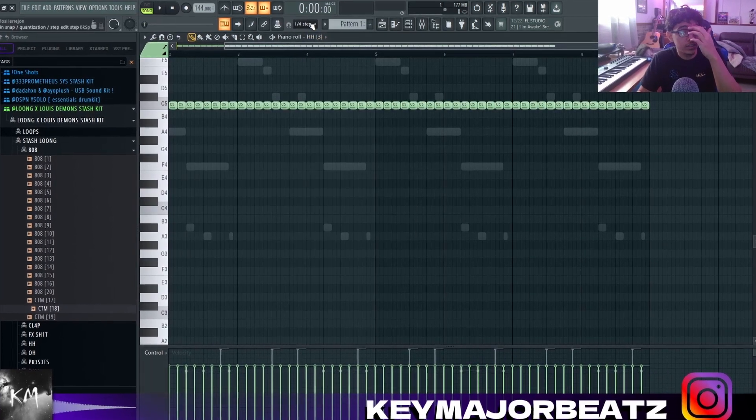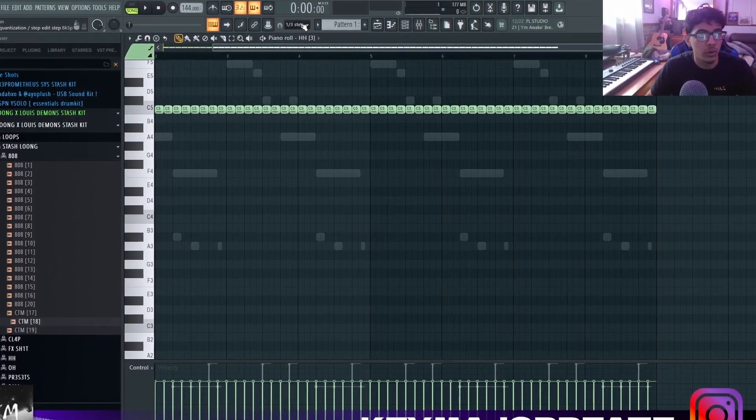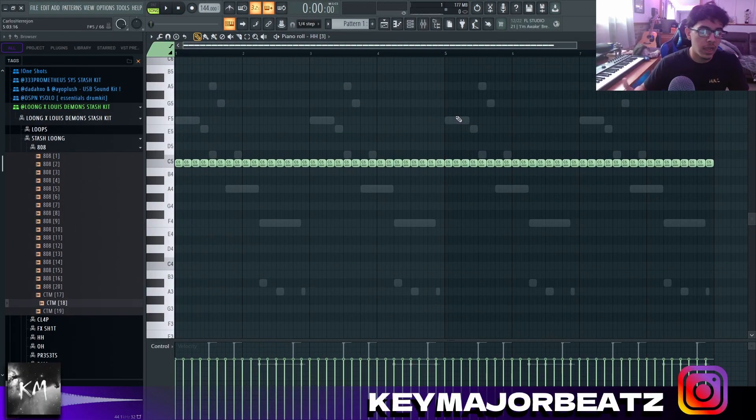Now we're gonna go to the hi-hats and I'm gonna do mine in one-fourth step. You can do one-fourth or one-third, but I always get the best sound when it's at one-fourth.